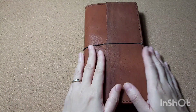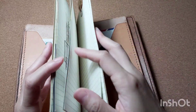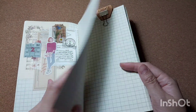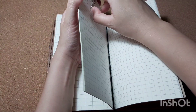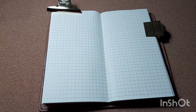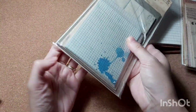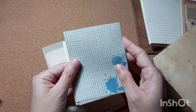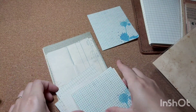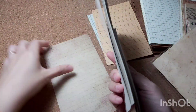Hi everyone, welcome back to my channel for another journal-with-me video. Here I'm just flipping through my insert to find the page I want to set up today. This insert is from Chic Sparrow — I've been hoarding it for a year or two. One of my new resolutions is to use up all the inserts I have before buying a new one, and here I'm going through some pre-printed vintage paper.